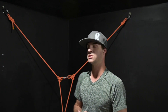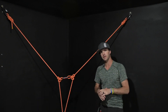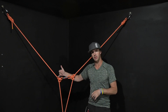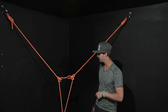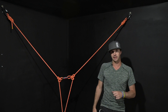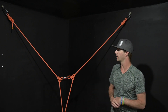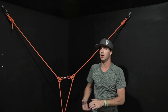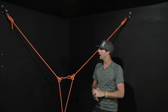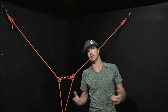The second scenario for today's episode is pretty similar. The difference here is they've tied two alpine butterflies and clipped them together with a carabiner. So is this acceptable or is this unacceptable? Same scenario — we have 20 feet between bolts or so. At the end of the day, this is also not acceptable.